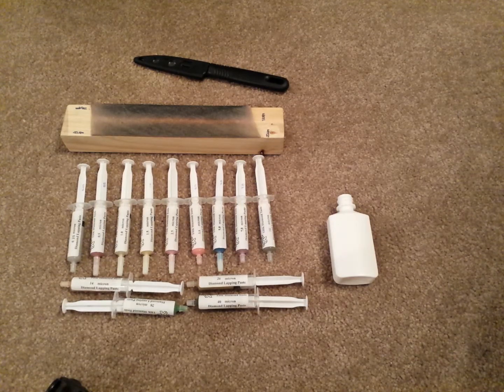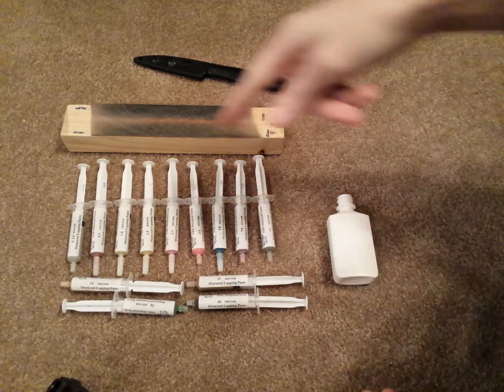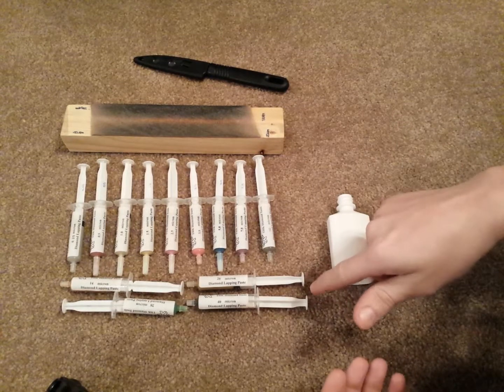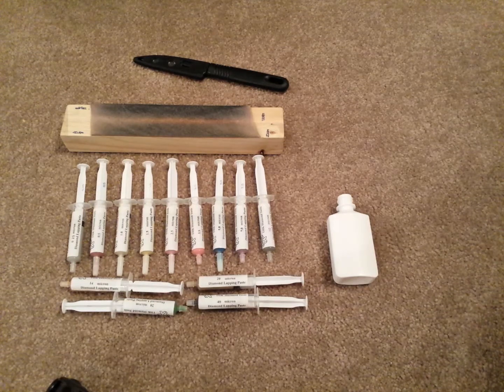So what I've been experimenting with lately is, as you can see, diamond paste. I've got the whole set here ranging from 0.25 micron to 40 micron, so it's a pretty good range. Lately I've been experimenting with multiple different grits on the same strop, and I've got to say I'm loving the results. The benefit, from my past month or so of experimentation, is that you sort of end up with all the benefits of a coarse toothy edge combined with the benefits of a highly polished edge.